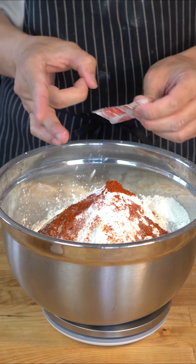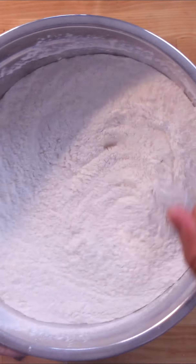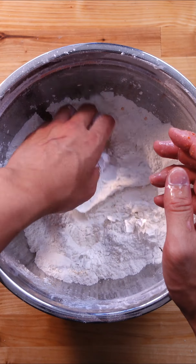1 hour versus 10 hour fried chicken. For the 1 hour fried chicken, combine buttermilk and egg, salt, garlic powder, paprika, and chili powder, and brine your chicken for 45 minutes. You can obviously go longer, but the goal is to make fried chicken in an hour.